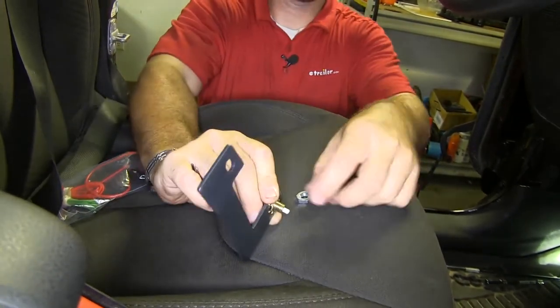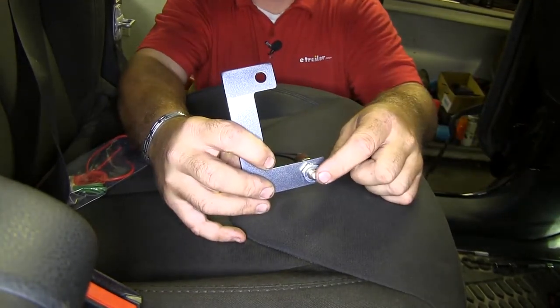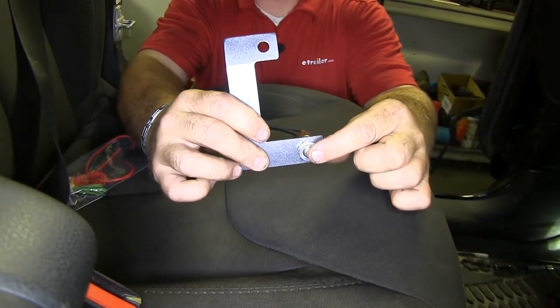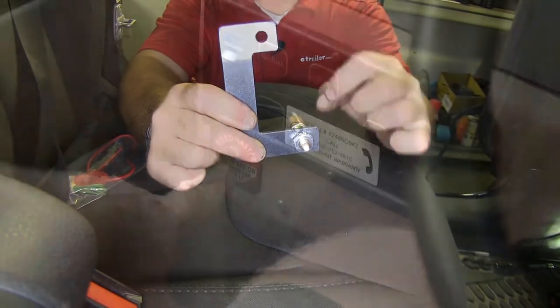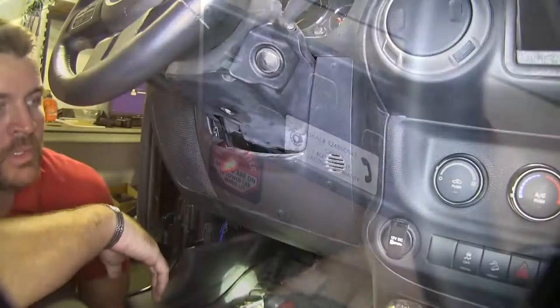Star washer. What this is going to do, with your supplemental braking system sitting right here, when the brakes are applied from your RV, it's going to apply the brakes in here. And what that's going to do is this switch is going to be on. When the brakes are applied, it's basically going to turn this switch off, and it's going to show you in your RV that the brakes are being applied in your vehicle that's being towed.